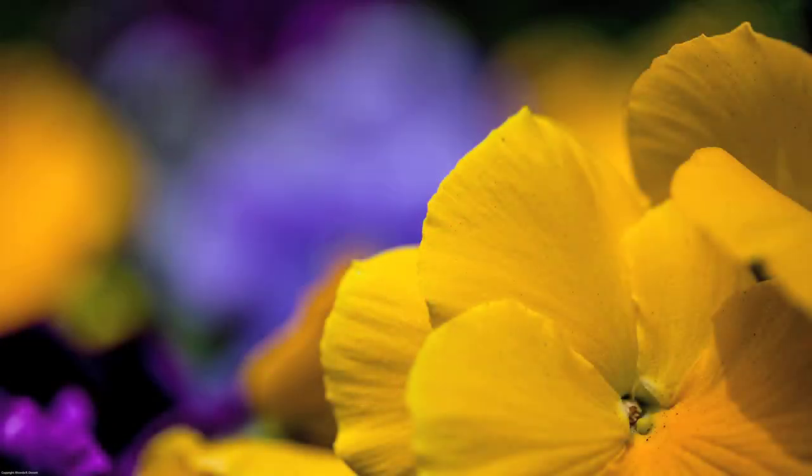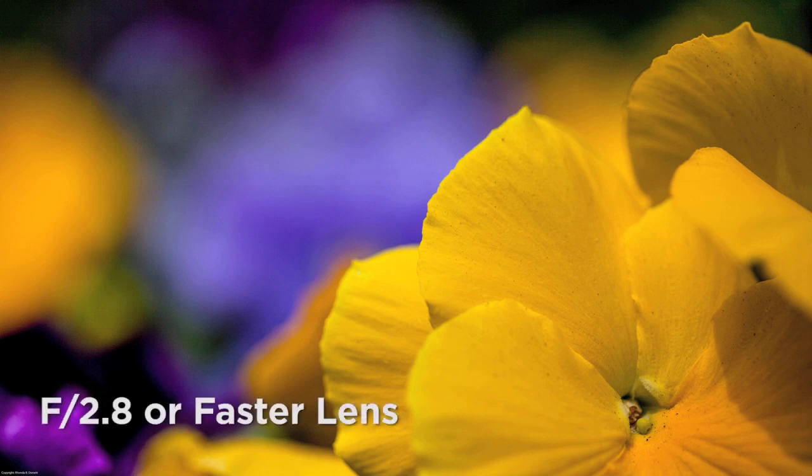However, the EG-S screen should only be used with wide aperture lenses — f2.8 or faster.